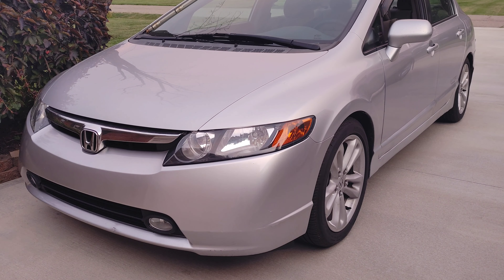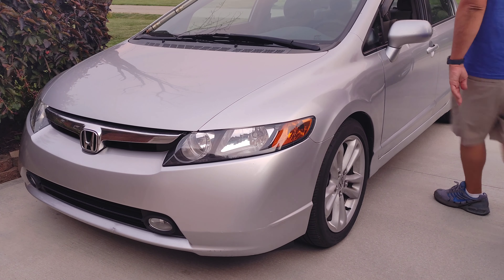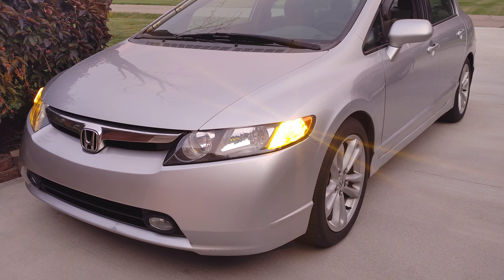I just wanted to show you something quick and simple you can do to give your car a more modern look. I have replaced all my lights with LED bulbs — for example, these are an 1157 switchback LED bulb.